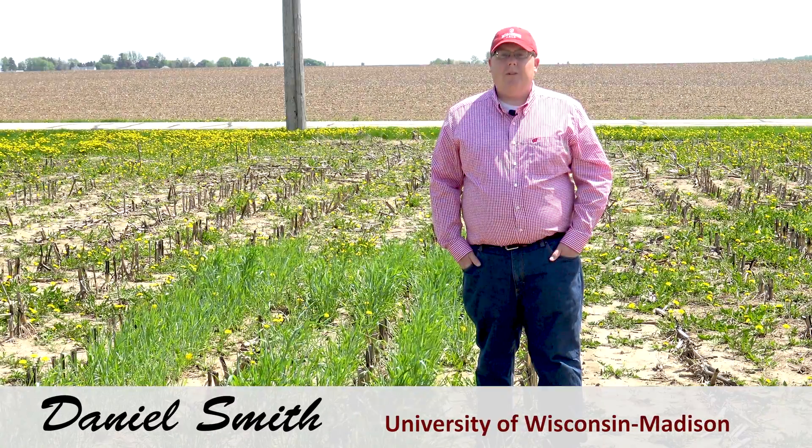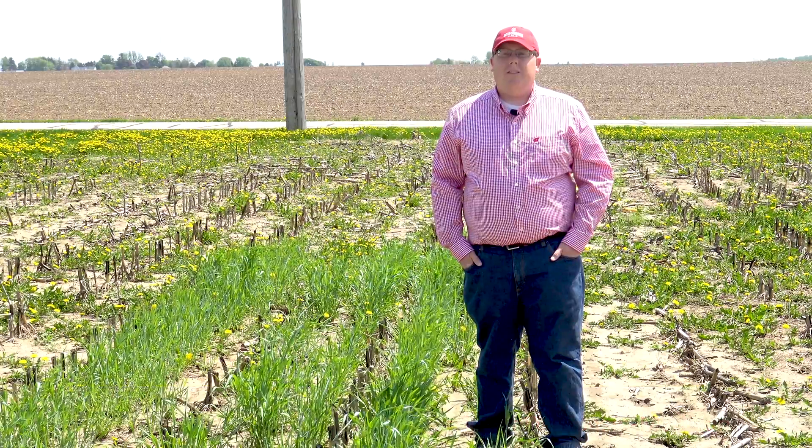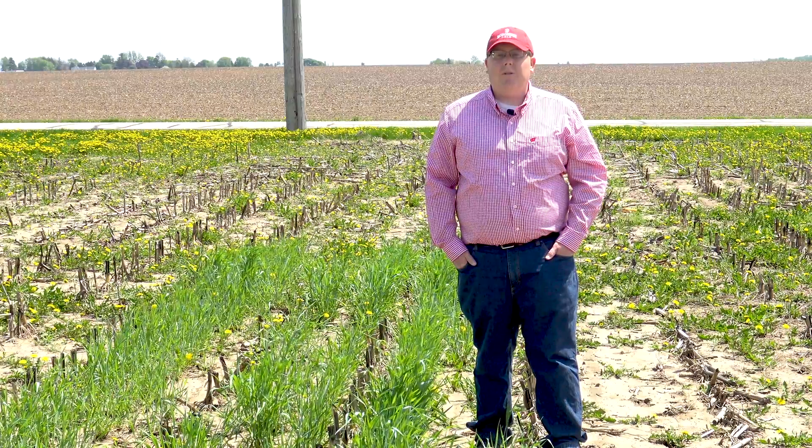Hi, I'm Daniel Smith, Southwest Regional Outreach Specialist for the Nutrient Pest Management Program at the University of Wisconsin-Madison campus. Today we're at the Arlington Agricultural Research Station looking at interseeded winter rye.